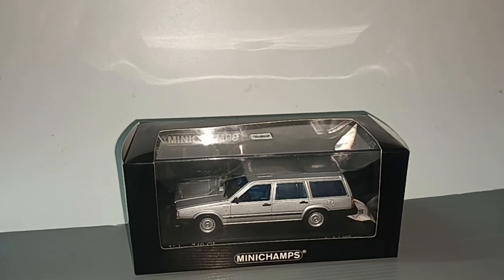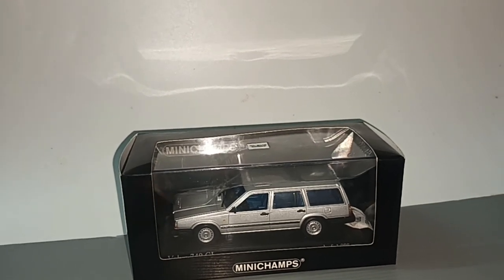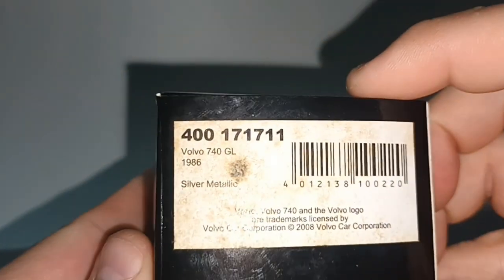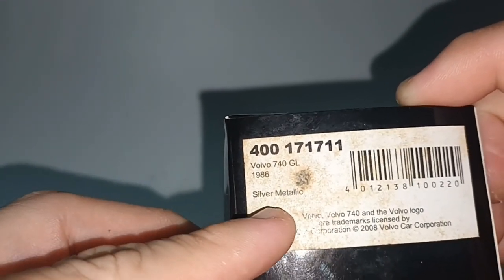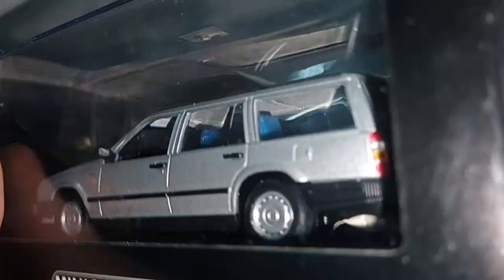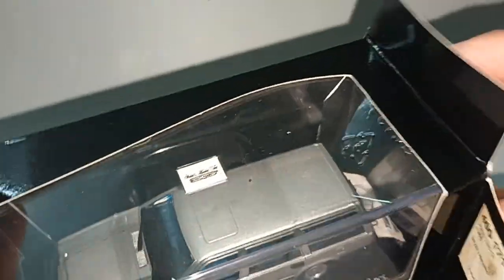Hello everybody and welcome to this Swedish break. It's a Volvo from Minichamps. Long time ago — you can see there are some yellow stains. Volvo 740 GL 1986, silver metallic. Licensed in 2008. One out of 1,008 pieces. Minichamps Pulse Model Art. So let's see.